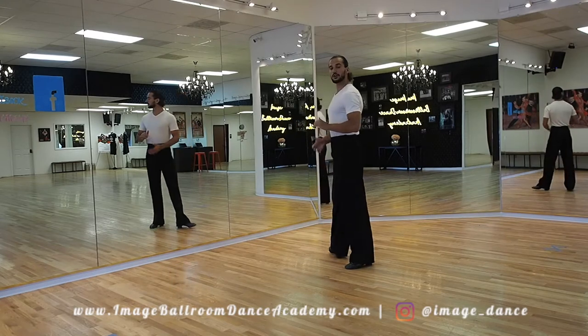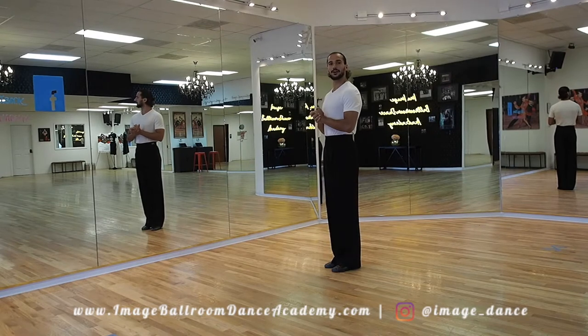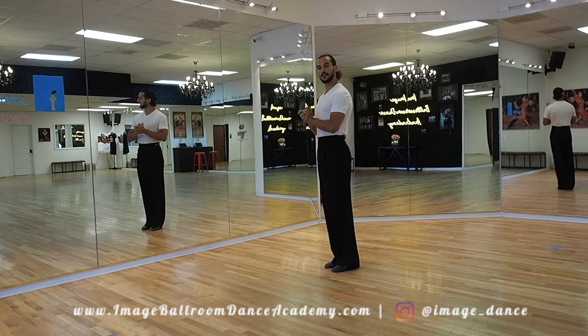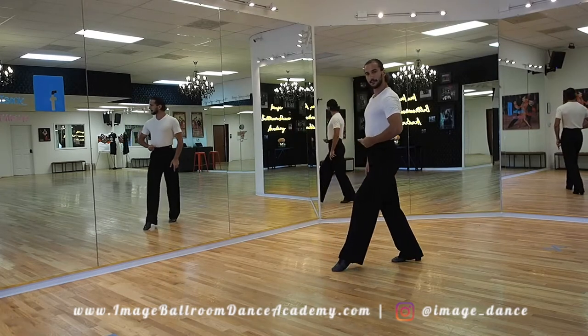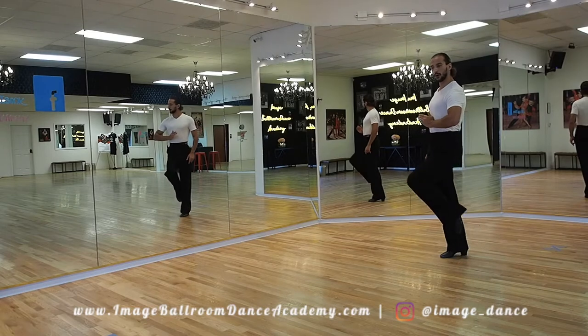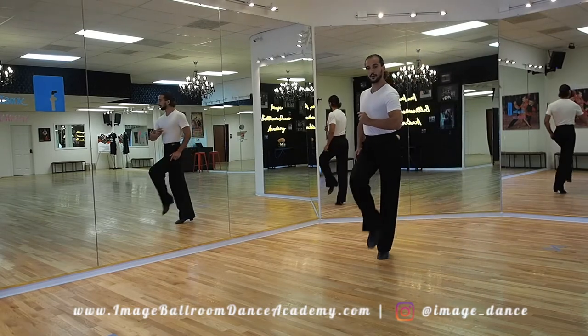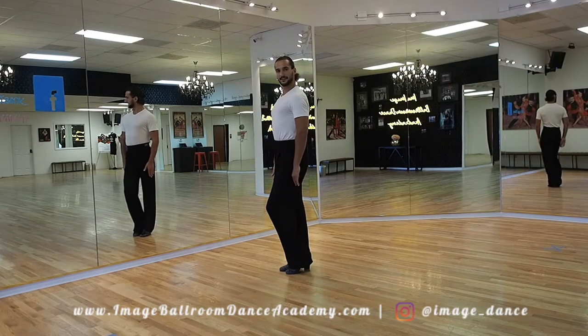Let's take a look also from the side angle. We're gonna start standing on your right leg. From here, together with the left, go backwards with your right, backwards with your left, bring the right foot towards the left, walk forward and across left, right, left, and finish by bringing the right foot towards the left.